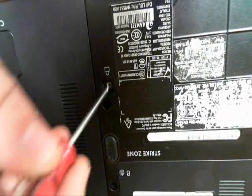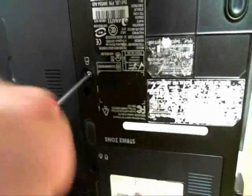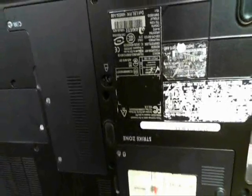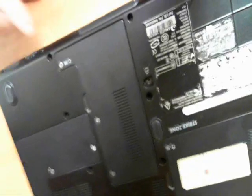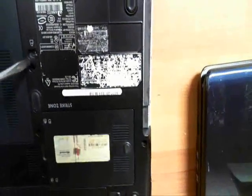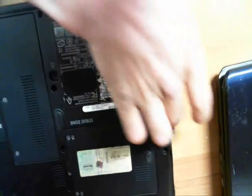So essentially, if you just remove this and pull that out of there, you're left with just a small little slot hole. From here, what I would recommend doing is getting a flat head screwdriver and kind of pushing it out. And if you can see, as I'm pushing, the drive's coming out.